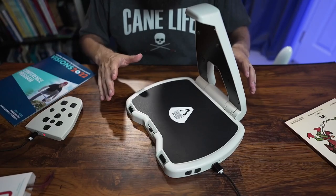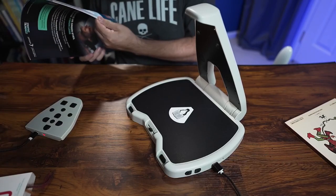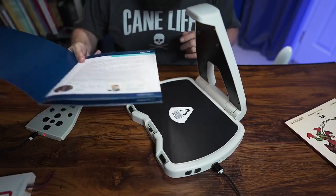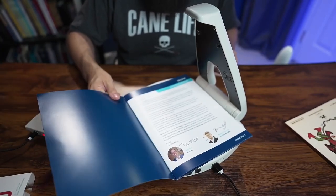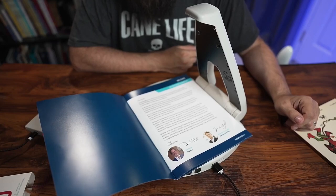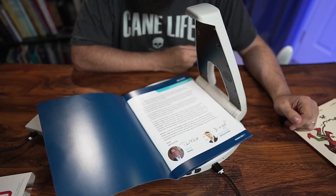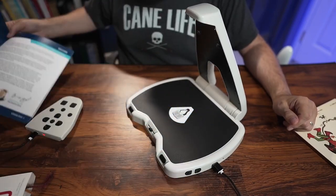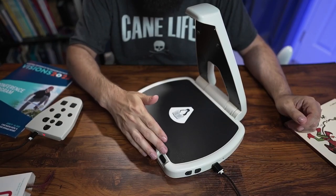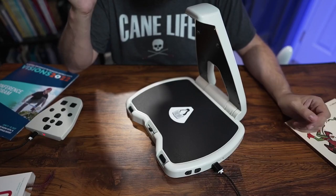Now what if you want to do the inside of a book? That's no problem. I've got a program from a recent conference. I just set it on there like that — it takes the photo and starts reading: "Dear friends, welcome. Letter from leadership. We are delighted to welcome you to Visions 202..." Super fast response. And then once again I can just press the button on the right side to continue listening.